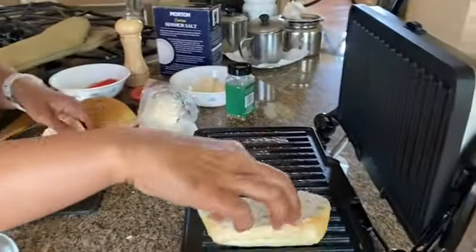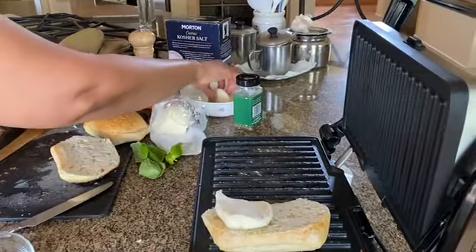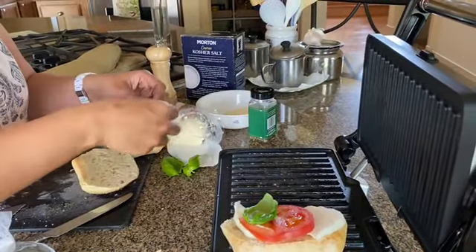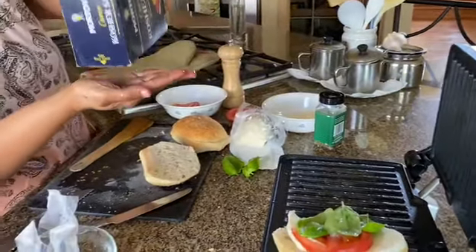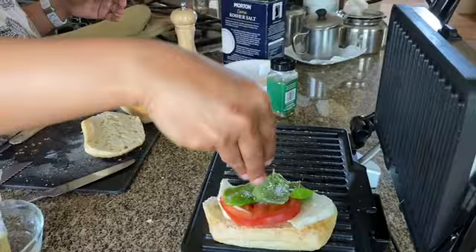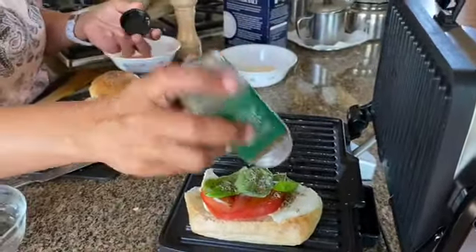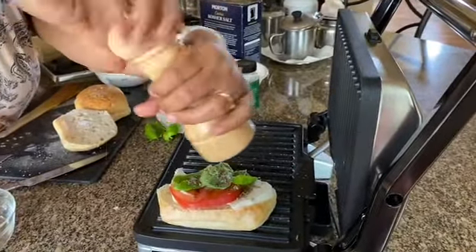What I'm going to be doing here is adding the cheese first, then tomatoes, and three basil leaves, some salt, some dried oregano — you can omit the dried oregano if you don't want it — and some fresh black pepper.